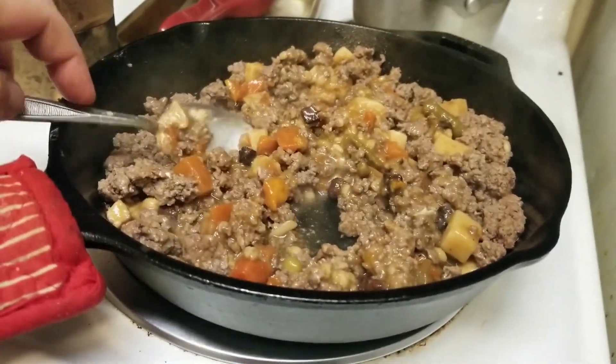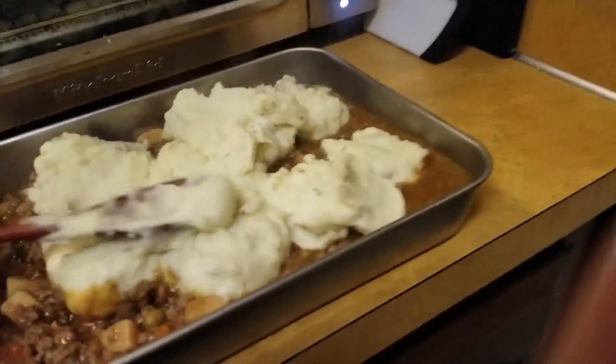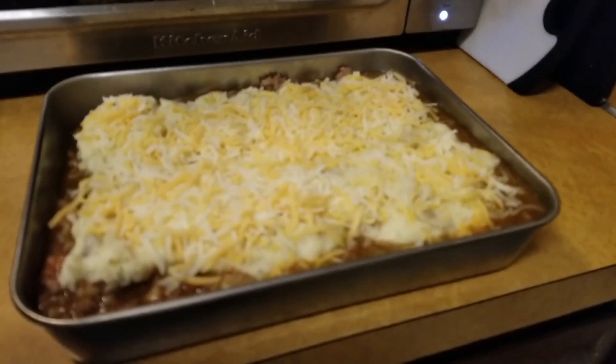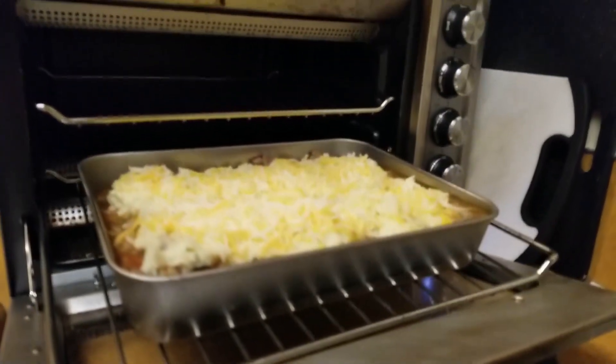We take ground beef and some vegetable beef soup, we heat it up, and then we put it into the casserole pan. We top it with some mashed potatoes — fix them however you want your mashed potatoes done. Then we top it with some cheddar cheese, and then we bake it in the oven at 350 for about 15 minutes.